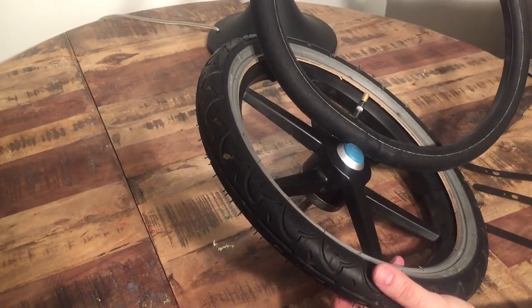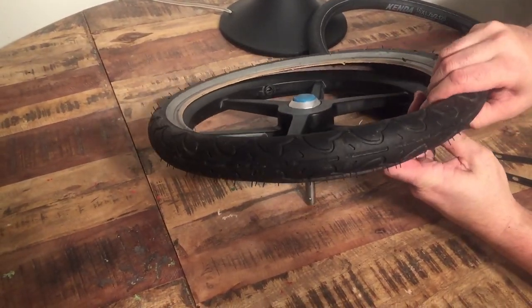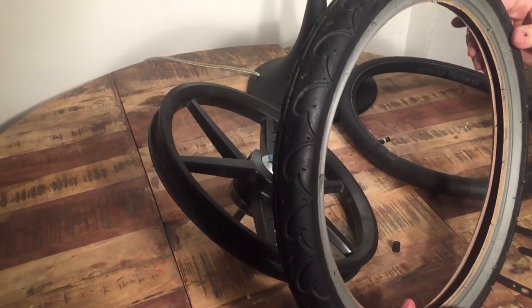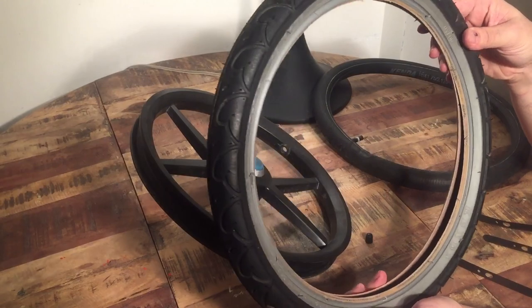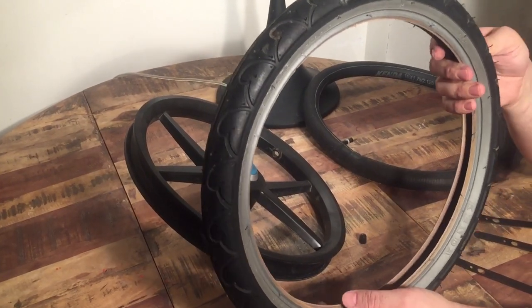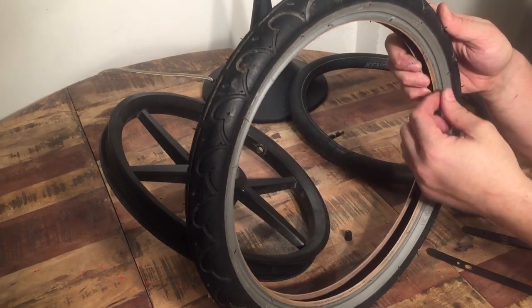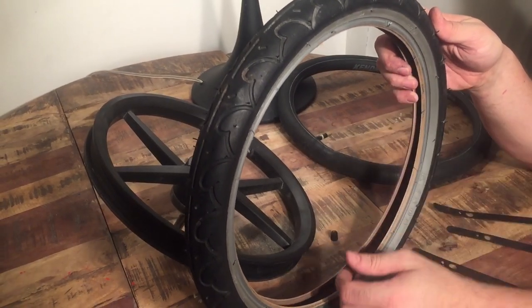Set the inner tube aside to patch or replace while you work on the tire. To remove the rest of the tire, it's just a matter of pulling that back end of the tire up over the rim and it will release. As for reasons to replace the tire — inner tubes are obvious, usually puncture problems or nozzle problems — but with the tire itself you want to keep these in good working order. This is a jogging stroller, so it's important that things are properly functioning. Check it occasionally for cracks, and if it's bulging out on one side that can sometimes be an inner tube problem but most often it's the tire itself. There's also a metal ring along the inside, so check that it's not poking out of the rubber anywhere.